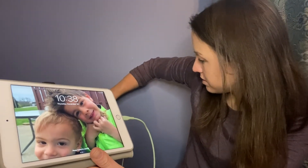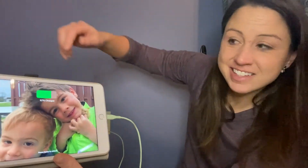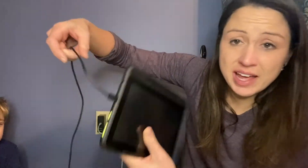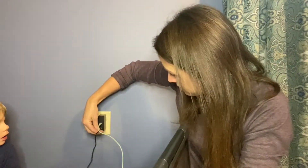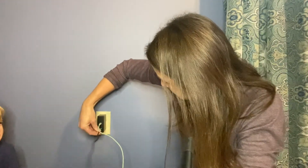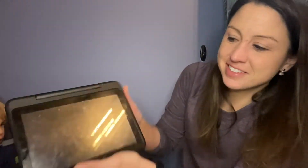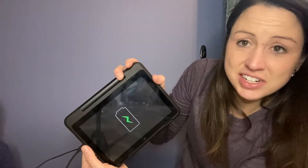So if you have an iPad, go ahead and plug that into the C port and see it charging. You can also plug in a Kindle Fire into the USB. You can see that starting to charge.